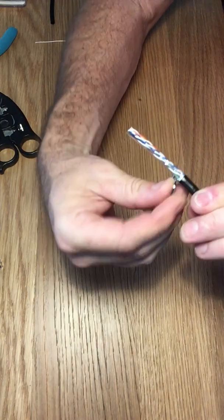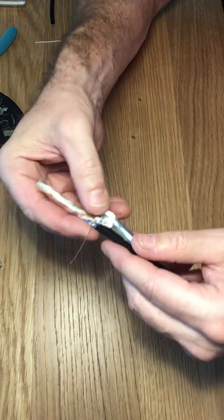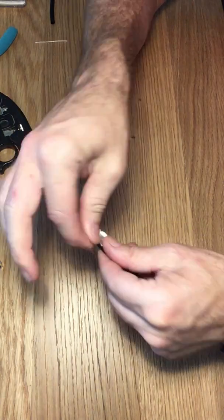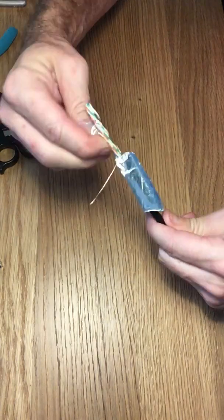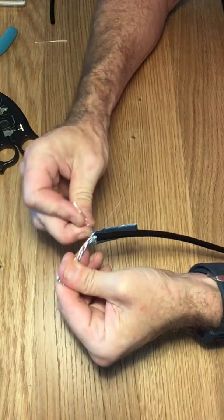You want to fold it back so it's not all bulky at the bottom, because it makes it easier to put the connector over it when it comes to that time. There's a drain wire too — we're just going to leave that out as well. There's also some cellophane; we're going to get rid of that, rip it down to the bottom.